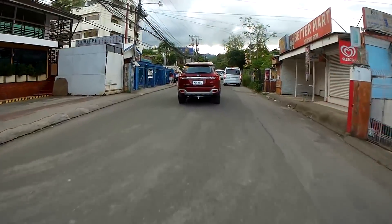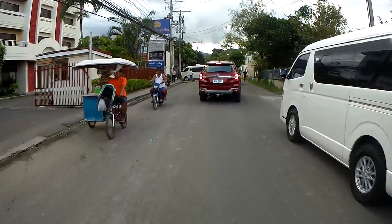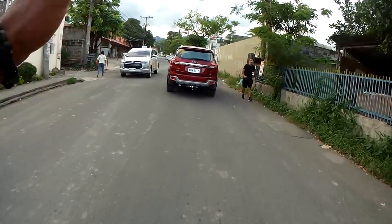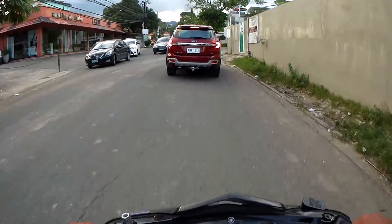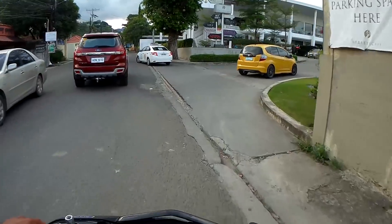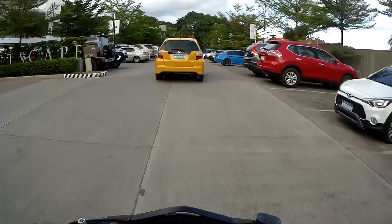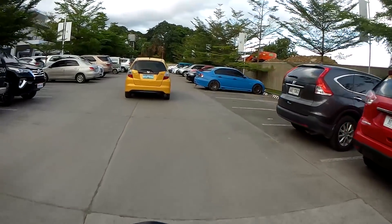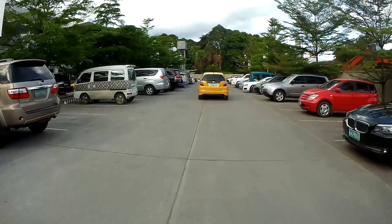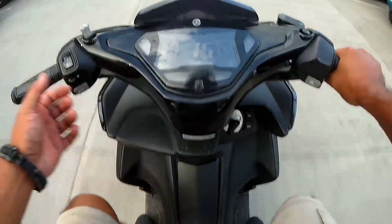If you want a sport scooter, there's this one, but you also have the N-Max. I think this is the sport one and the N-Max is more of a cruiser. If you want a grocery getter, get the Click — I put my bag underneath, I put my beer there. On this one there's no room for, like, six liters of Red Horse.